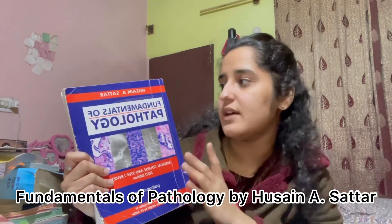This book is Fundamentals of Pathology by Hussain Sattar. I did my first year pathology from this book. If you also watch Hussain Sattar's videos, your concepts become very clear. I'll recommend that you rely on the long book from the start, but this is a good book too.